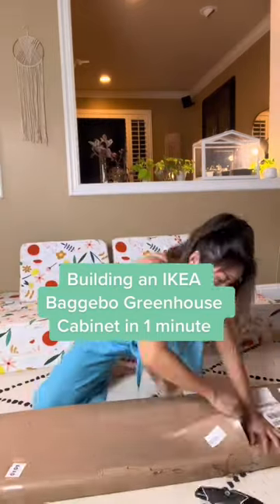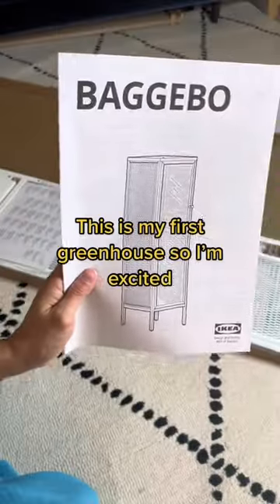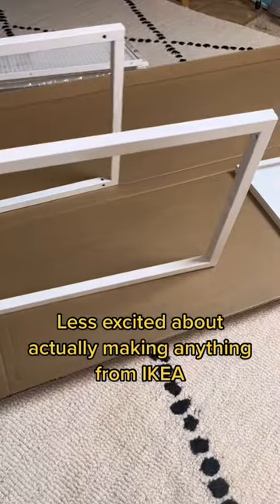Building an IKEA Bagaboe Greenhouse Cabinet in 1 minute. This is my first greenhouse, so I'm excited! Less excited about actually making anything from IKEA.